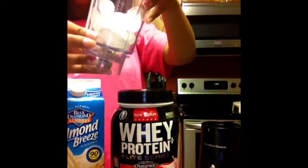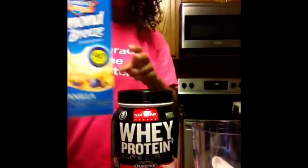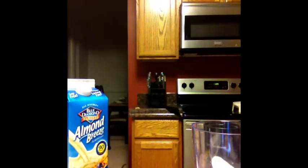You're going to need the whey protein of your liking, ice, a blender of course, some almond milk — I like the vanilla kind — and a measuring cup. You can use substitutes, but this is just what I like and what tastes good to me.